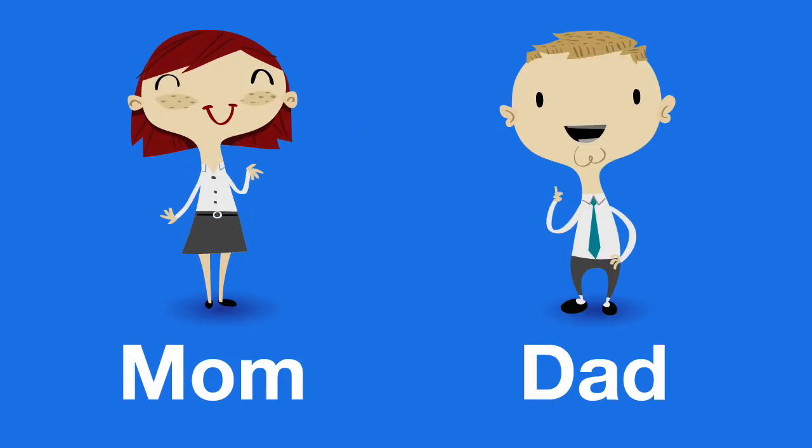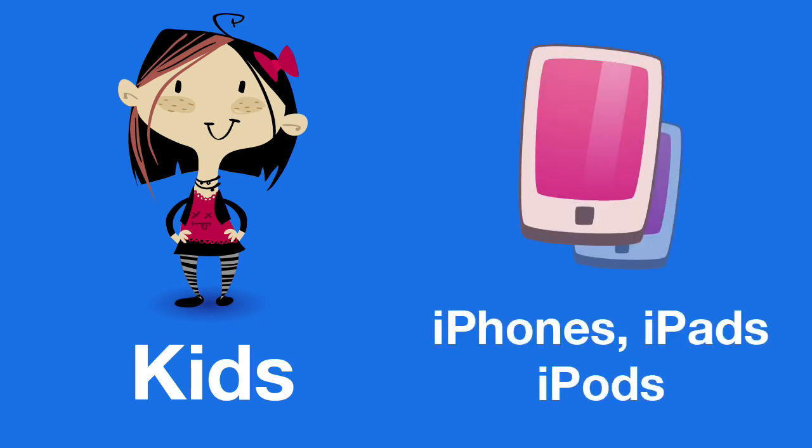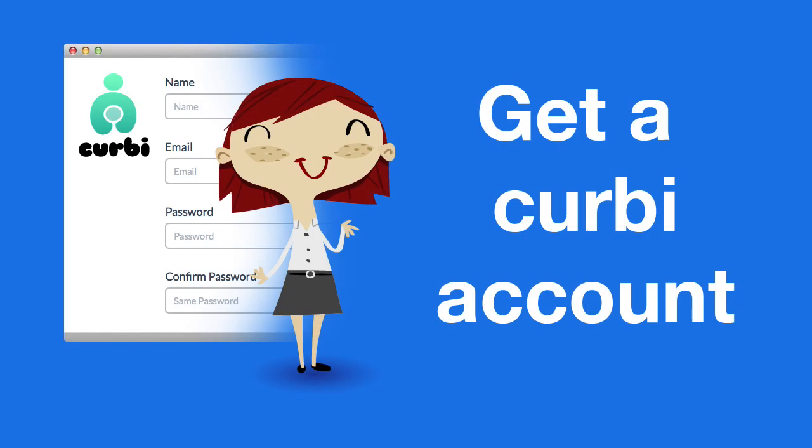If you're a mom or a dad with children who use Apple mobile devices, Kirby will safeguard your children when they use their mobile devices online. Here's how you do it in three simple steps.